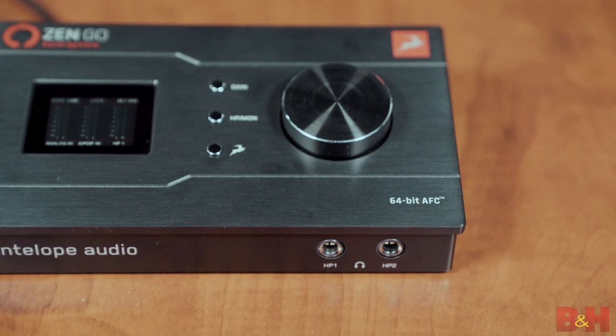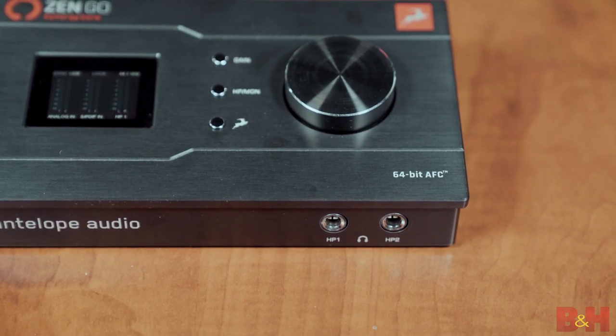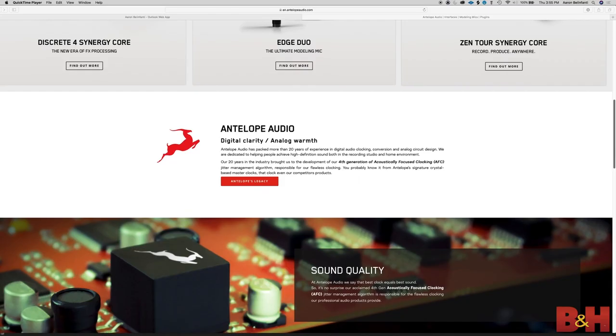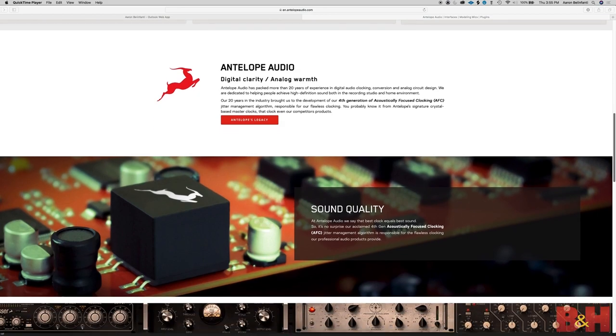Antelope's reputation for great clocking and conversion is well established. The ZenGo Synergy Core features proprietary 64-bit acoustically-focused clocking technology, also known as AFC, and a jitter management algorithm to deliver increased width, separation, and detail in music performances.